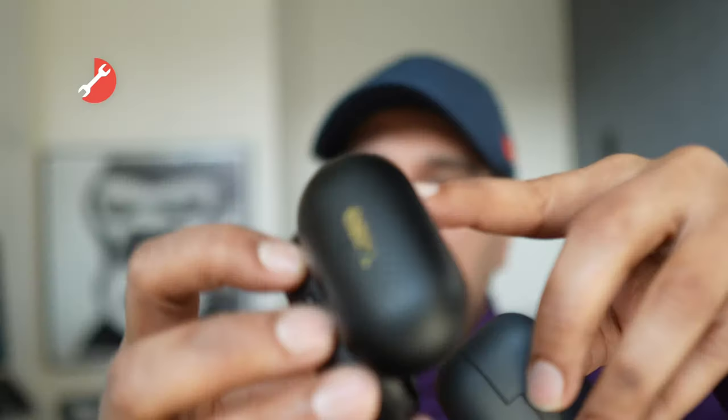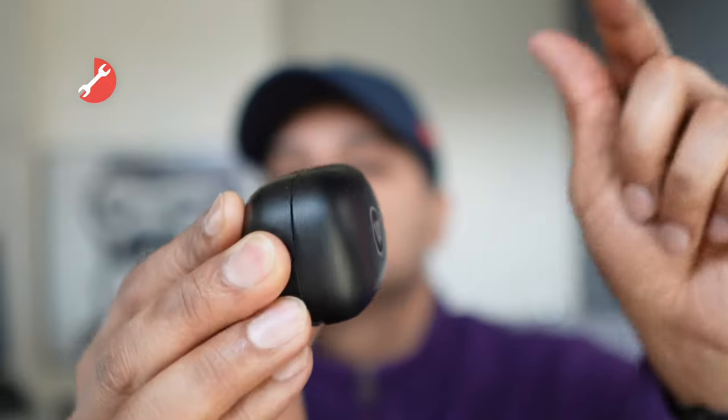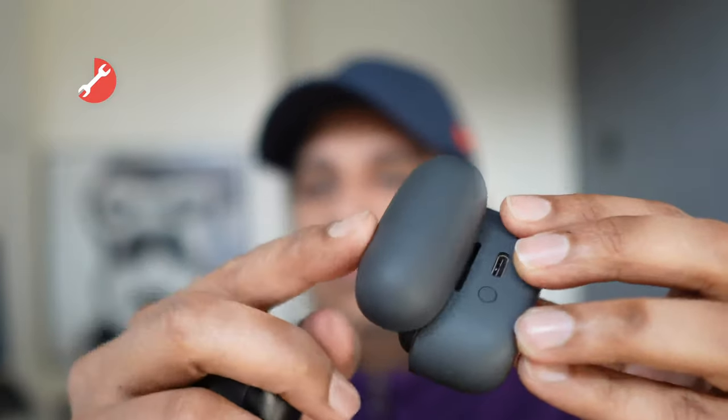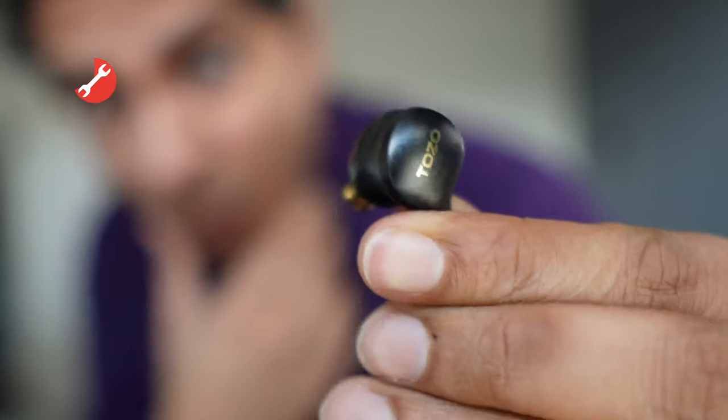The weakest part of the case is a kind of flimsy lid hinge. It's not weighty like the Lipo-tech hinge, but more like the Sony hinges. Not a deal breaker, but worth pointing out. And what about the buds themselves? Well, they're quite well built — plastic, but well built.